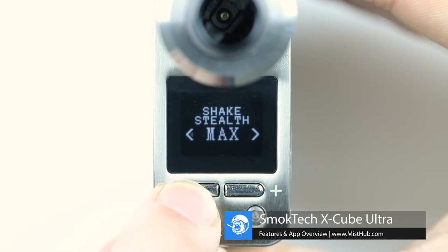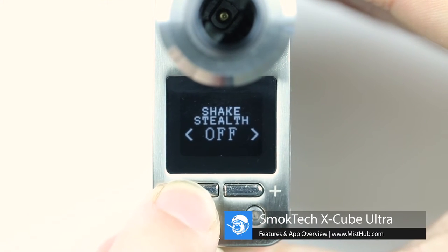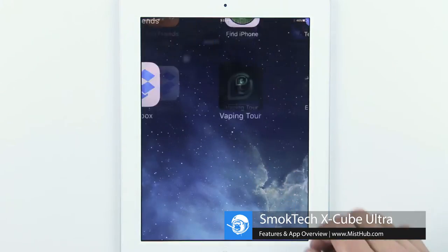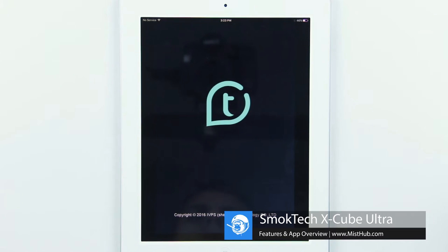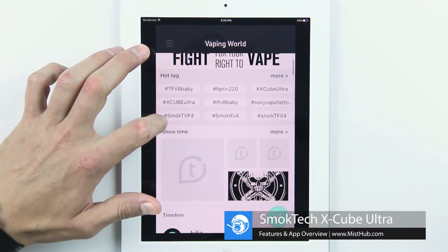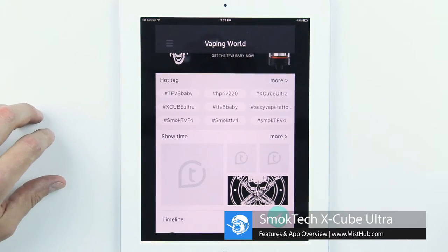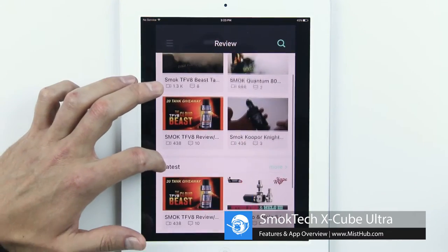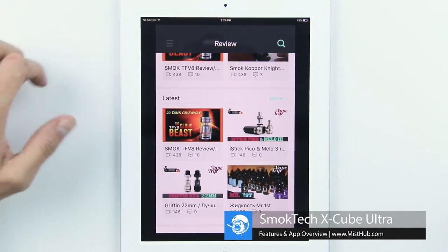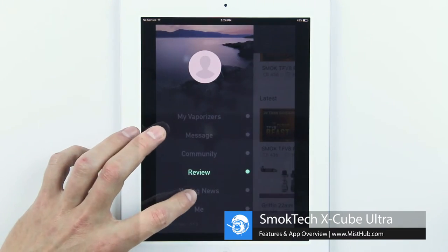Another feature that sets this device apart from the competition is its Bluetooth 4.0 and OTA technology. This device and all its features can be altered in real time with the Vaping Tour app. The app also serves as a way for the user to connect with the vape community — you can create your own account, post pictures, upload videos, review products, and stay up to date with the latest vaping news.